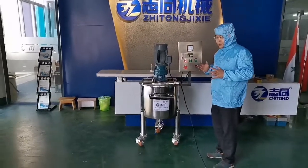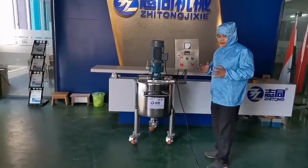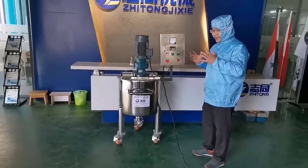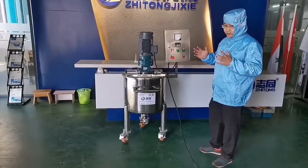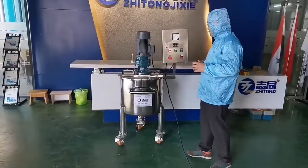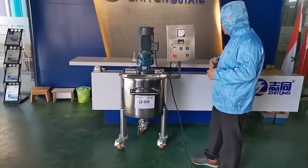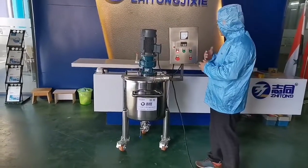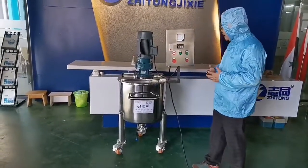For this type of machine, we serve customers from 15 to 500 liters of mixtures. I'm going to show you how to operate the machine. The power is already switched on.